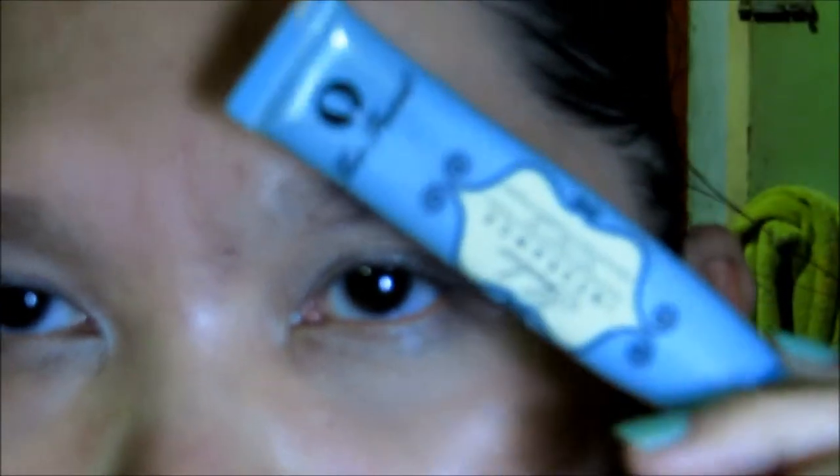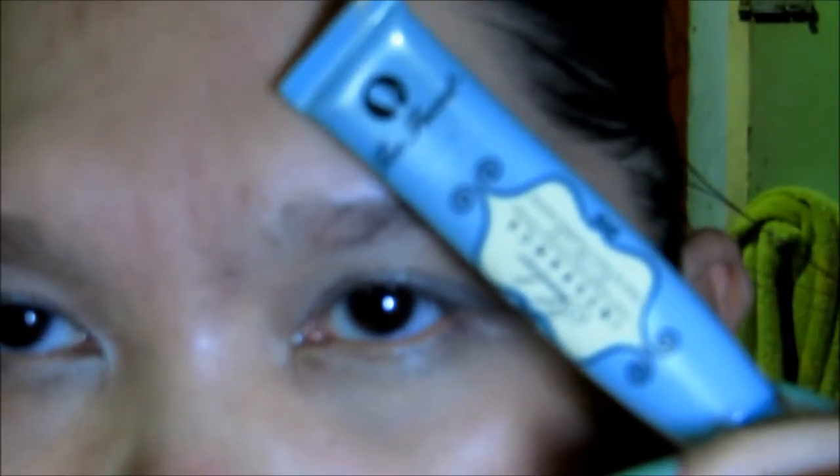So if you want to see how I did this look, continue watching. I've already primed my lids with Too Faced Shadow Insurance. Next I'm going to take this Essence Stay All Day Long Lasting Eyeshadow in Glammy Ghost 2. I've already applied that all over my lid and underneath on the lower lash line.